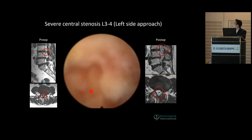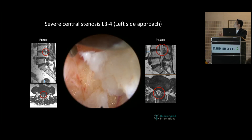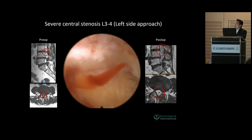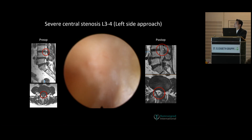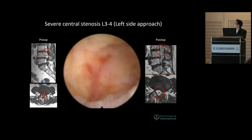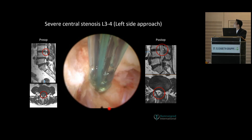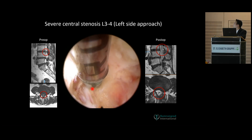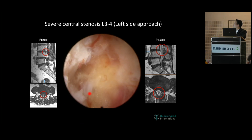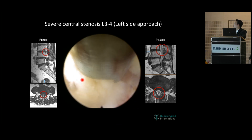Now you see the fat at the lateral recess of the ipsilateral side. The key is to turn the scope because the working channel is always eccentric. When you rotate the scope, your viewing angle will open up and your instrument will go more laterally, more peripherally to the working side. Now you see the ipsilateral space of the lateral recess. This is the clear edge of the nerve. We can use a coagulator to stop the bleeding from the epidural vein and cut the flavum.